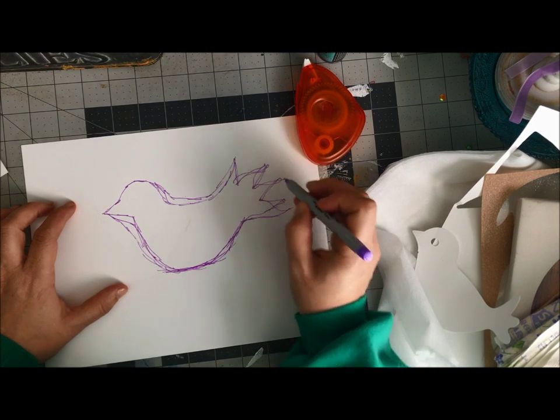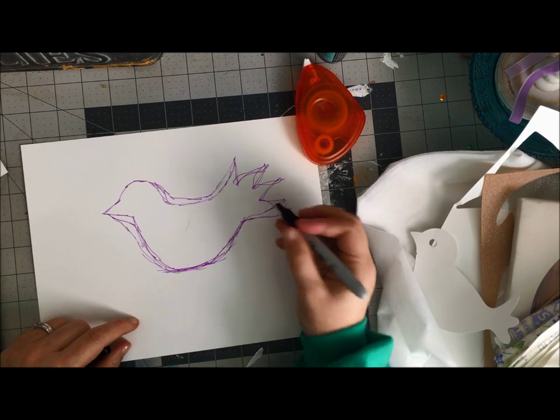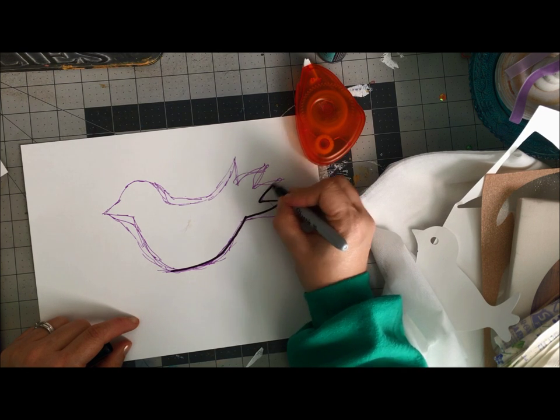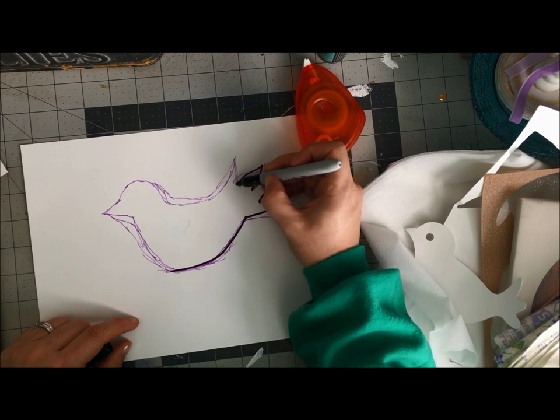until I'm satisfied. Once I am satisfied, I'm going to take a thicker pen and outline my shape. Now there's a slight problem, but don't worry — we'll fix it. The